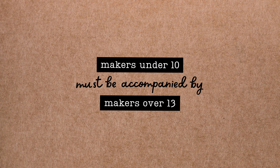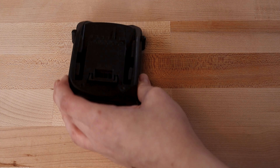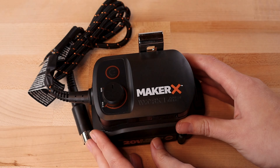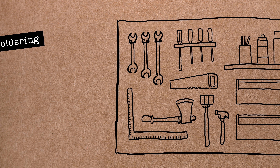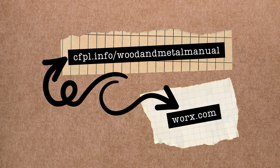Okay, let's get making. This tool uses a rechargeable battery system, so along with the tool itself you'll receive a rechargeable battery and an adapter. To assemble the power hub, just slide the adapter onto your battery until you hear a click. Before you plug the wood and metal crafter into the power hub, you'll need to choose the right tip attachment for your project. The workshop offers a variety of soldering and wood burning tips, or you can bring any of your own standard soldering or wood burning tips from home. For additional compatibility information, you can check out the complete manual at cfpl.info/woodandmetalmanual or visit the manufacturer's website at works.com.